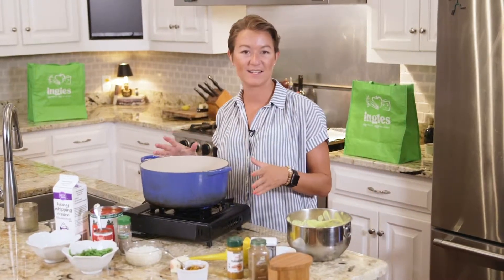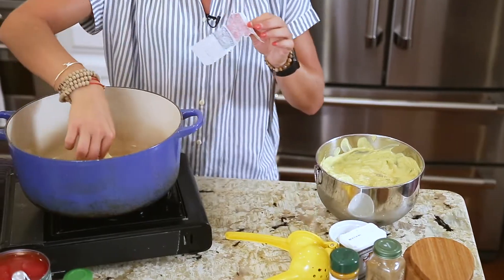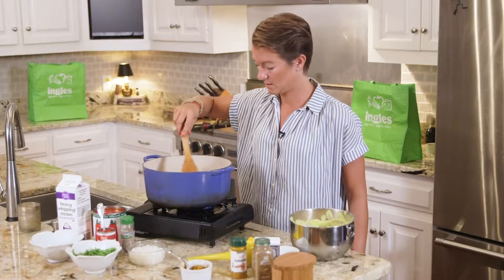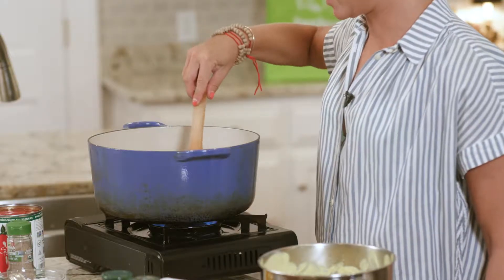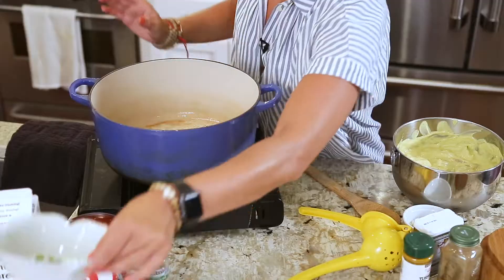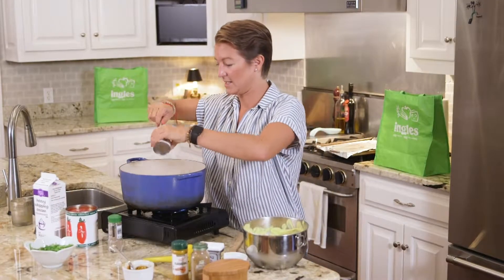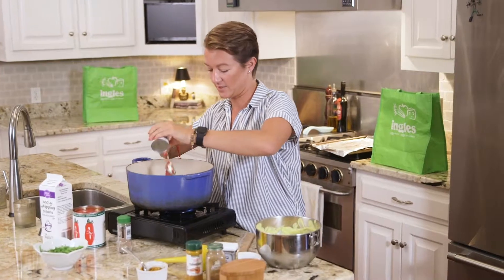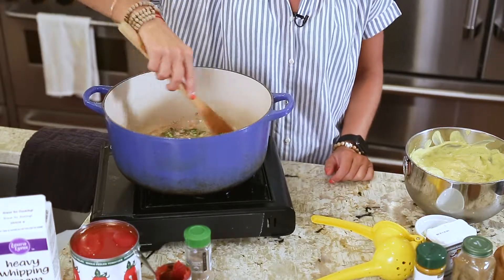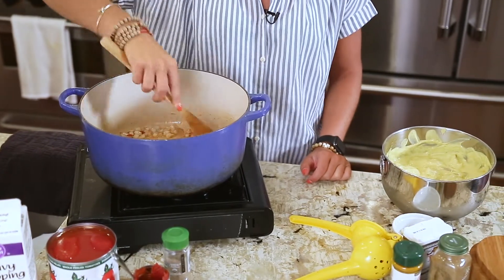Now our pot is heating to medium heat and I'm going to add three tablespoons of butter. This is where everything is going to cook besides the chicken for now. Once this butter melts, we'll add the onions, jalapeño, a bit of cardamom, and tomato paste. We're going to let this cook until the onion softens and the tomato paste browns a bit — about four to five minutes — stirring often to make sure nothing burns but everything browns nicely.